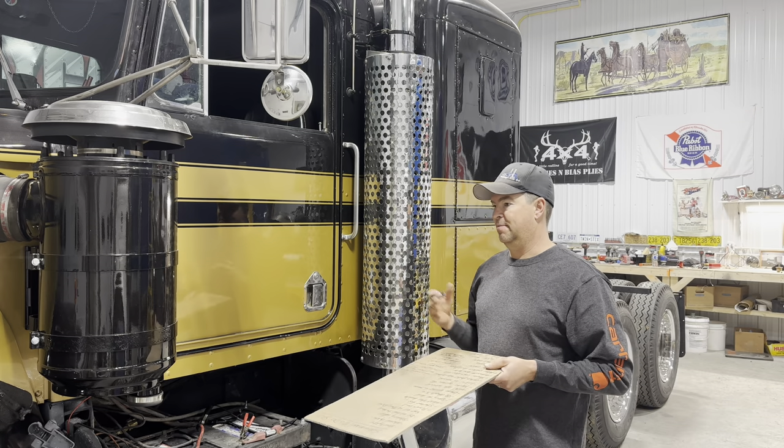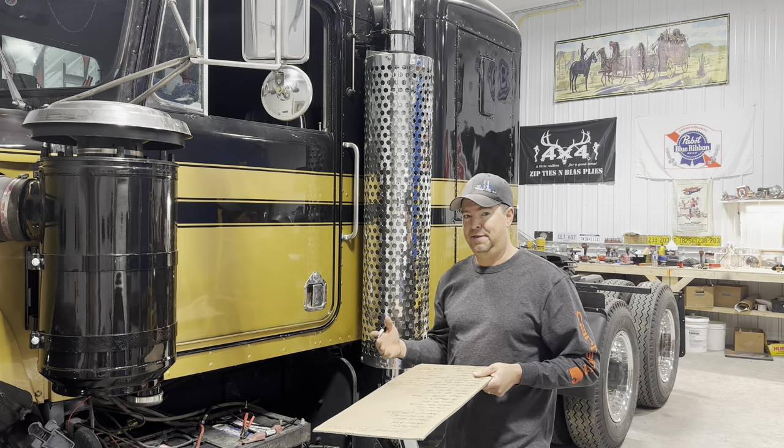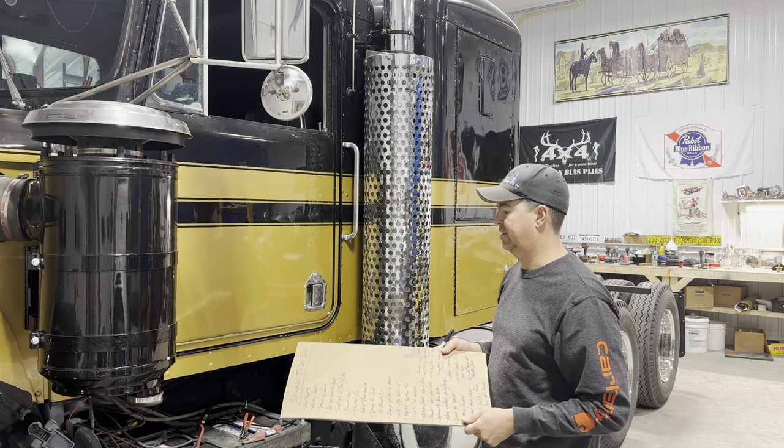I've been working pretty hard on this truck over the past few months, and from the outside looking in you almost consider it finished. But there's a lot of little things that still need to be completed. So this morning I ended up walking around making a list of all the things I still need to do.